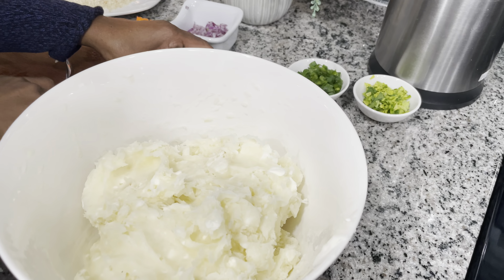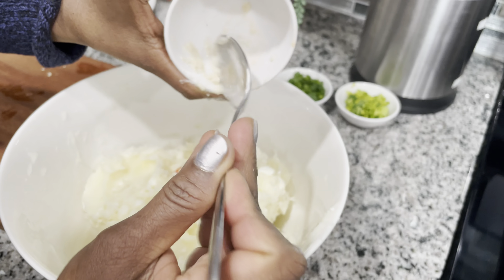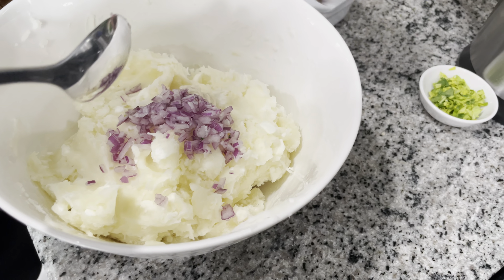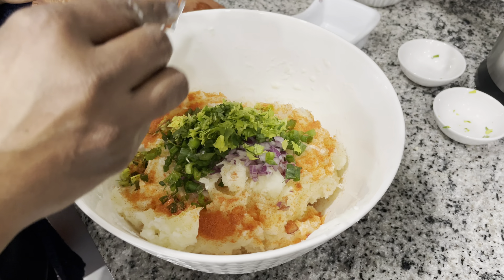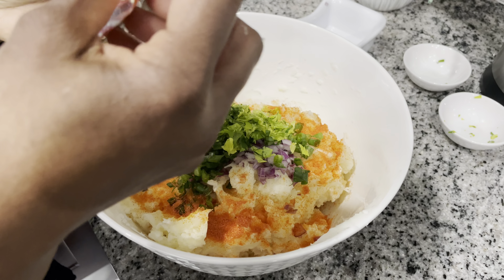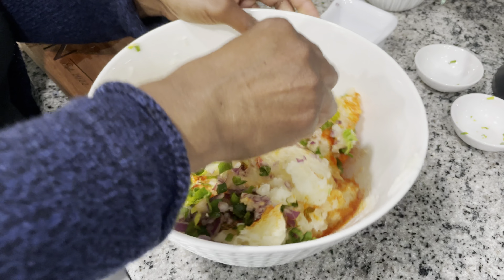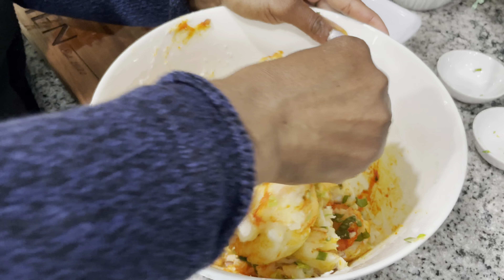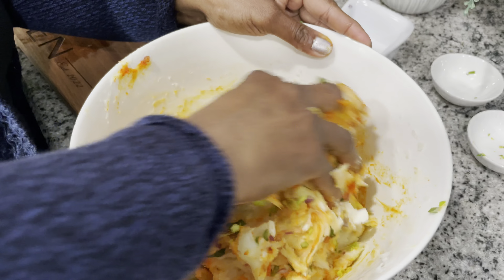I already washed my hands, so I'm gonna go in and mix everything up. The cassava is mashed, and now I'm going in with the pepper, garlic, onions, shallot or scallion, celery, and a little bit of sazon to give it a nice color. I'm mixing with my hand — when I cut the cassava I took out all the strings. While mixing, if you find any lumps or strings, take them out. You want a smooth, nice texture.